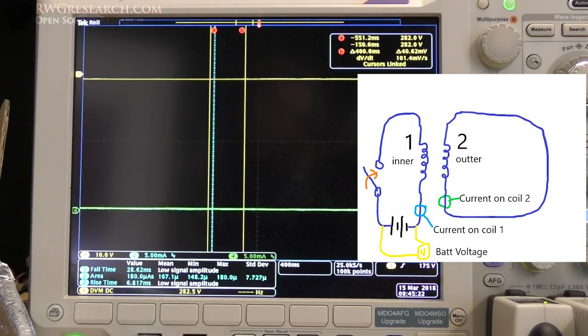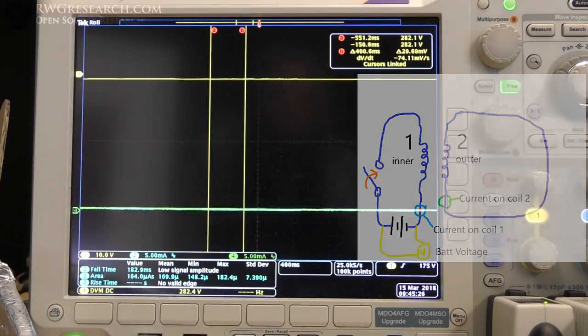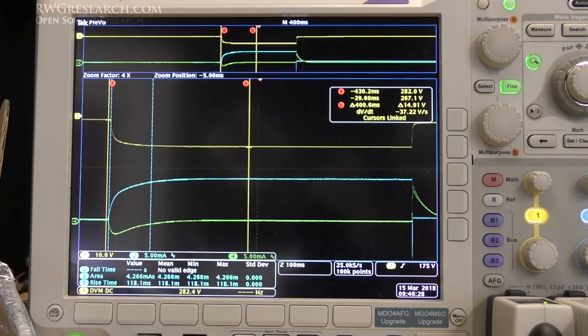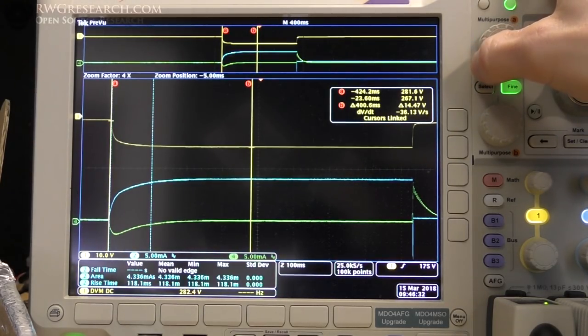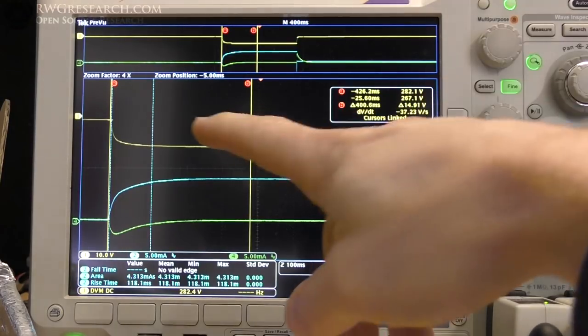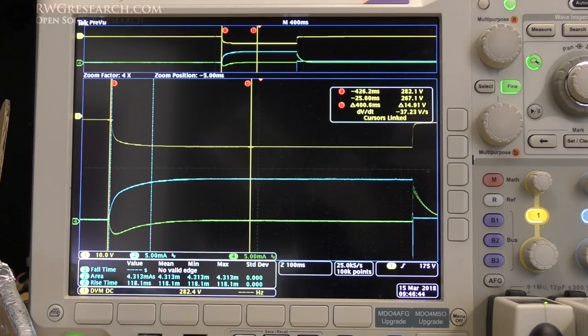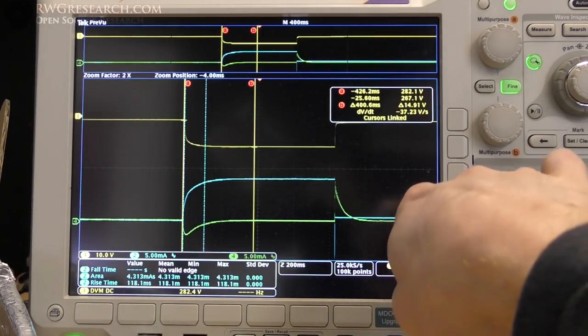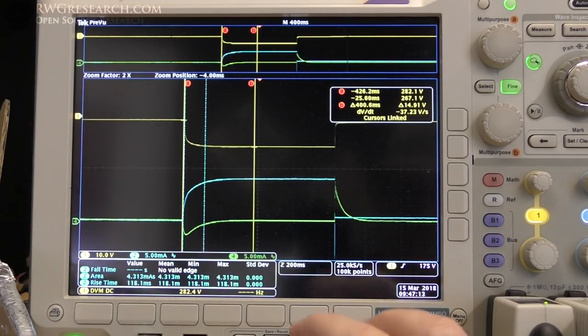Now I've got the coil shorted and I'm going to show you the second coil — what it looks like when we actually do it. Got it zoomed in with our cursors linked together, always about 400 milliseconds for my measurement. We got a rise time of 118 milliseconds, an area under the curve of 4.313 milliamp seconds. You can see the current on the green probe has adjusted itself according to the induced current. Don't forget, this is a shorted coil.